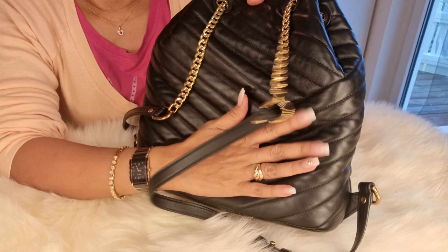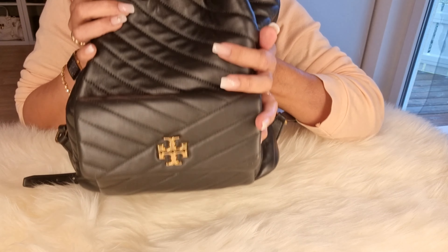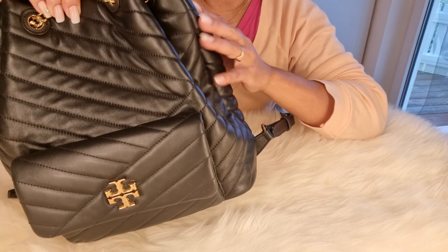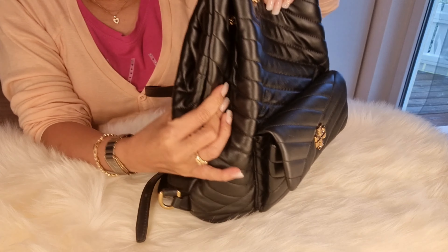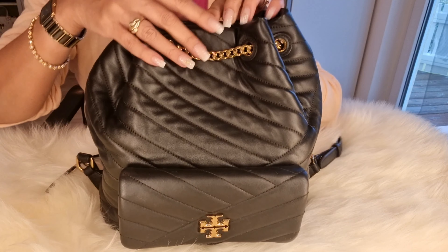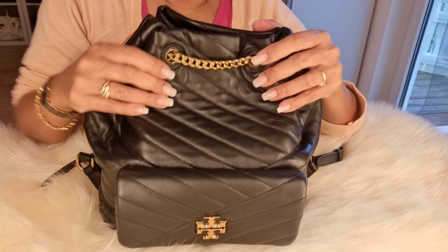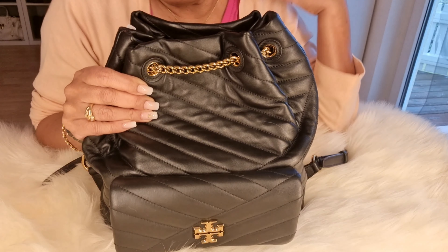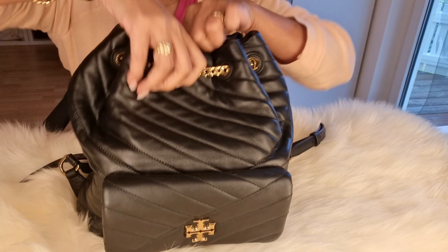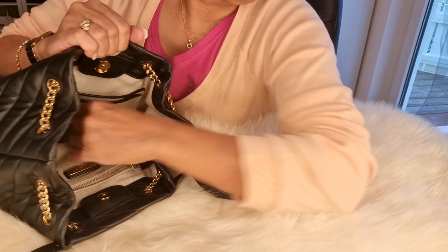So it's like a double purpose. And as of now, itong bag na ito, I'm really satisfied because it's genuine leather — the whole thing is leather. At amoy leather pa siya — it still smells like leather. Marami kang mailalaman.